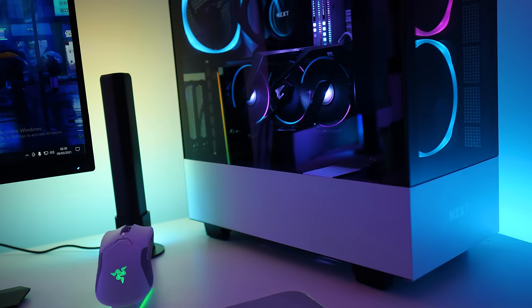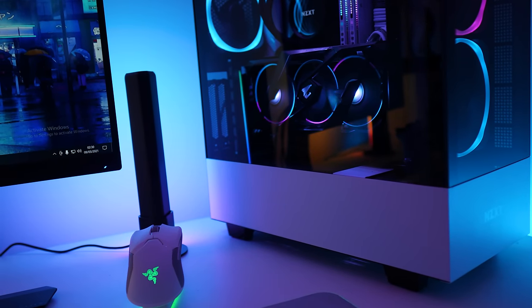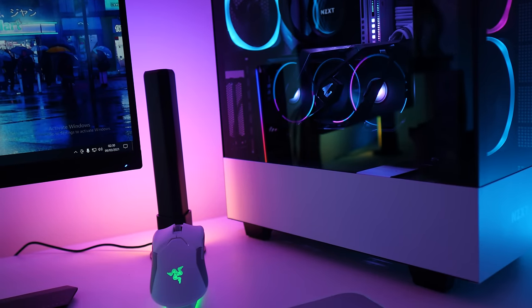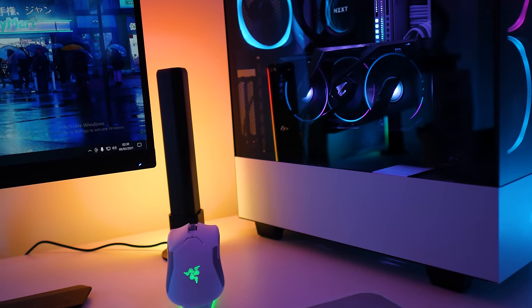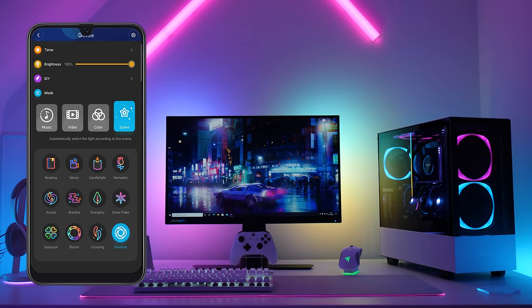In terms of brightness you're getting a peak output of 400 lumens, which is a little bit less than the 530 lumens offered by the Philips Hue Play bars. But in my opinion the customizability more than makes up for that — with Philips the bar can only be one color at a time, however with the Govee bars each bar can display multiple colors at once, with things like rainbow waves and gradient effects.